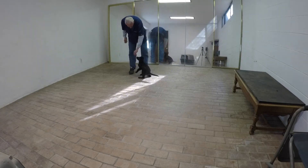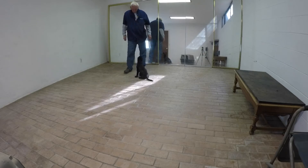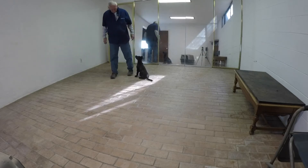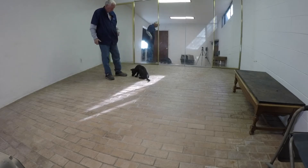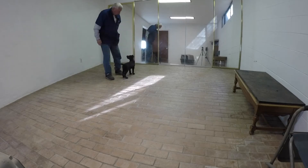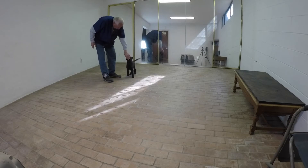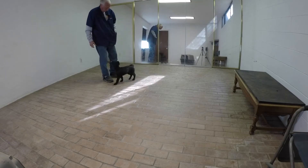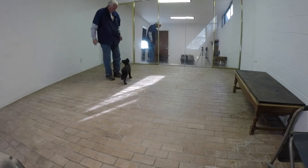As soon as you start moving — and here is something I shouldn't be doing. I shouldn't be feeding her into the static position; I always should feed her out of it. Because if I click for a sit and feed into a sit, the sit is so rewarding that it's more likely to be repeated.